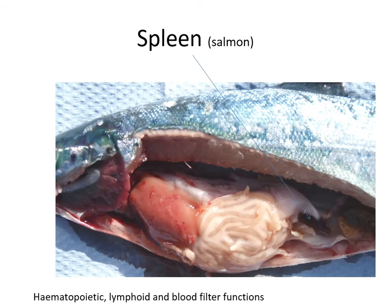The spleen in fish is usually buried near the hindgut — a dark, bloody-coloured organ found in most species. It has a hematopoietic function involved in making red blood cells, and a strong lymphoid function very important for the immune system, with lymphoid centres that produce immune cells for the specific immune response. It also has a reticuloendothelial system to filter out old red blood cells, similar to mammalian spleens.